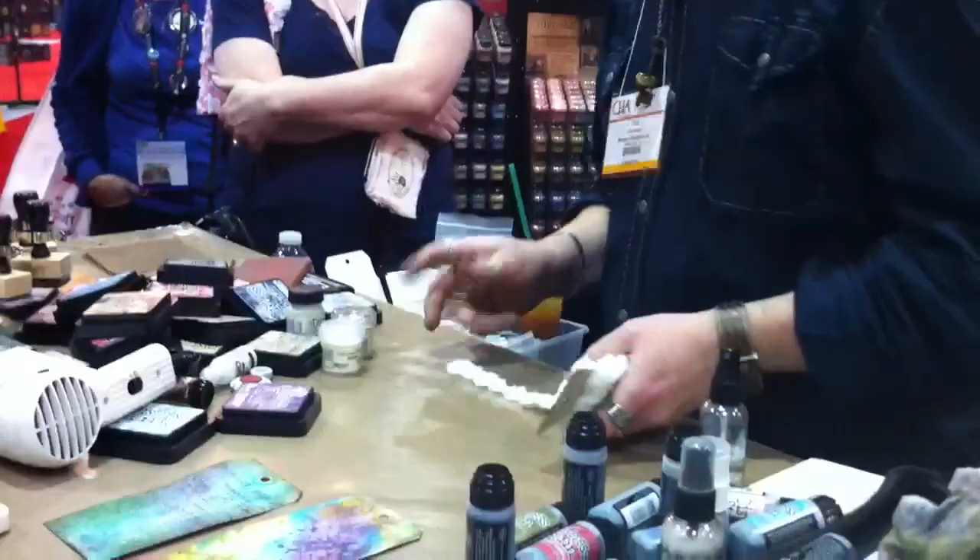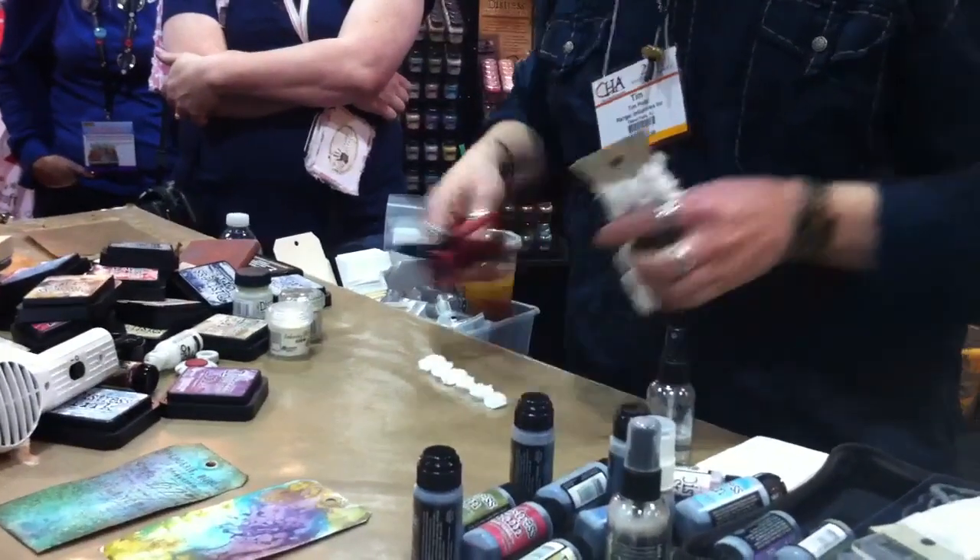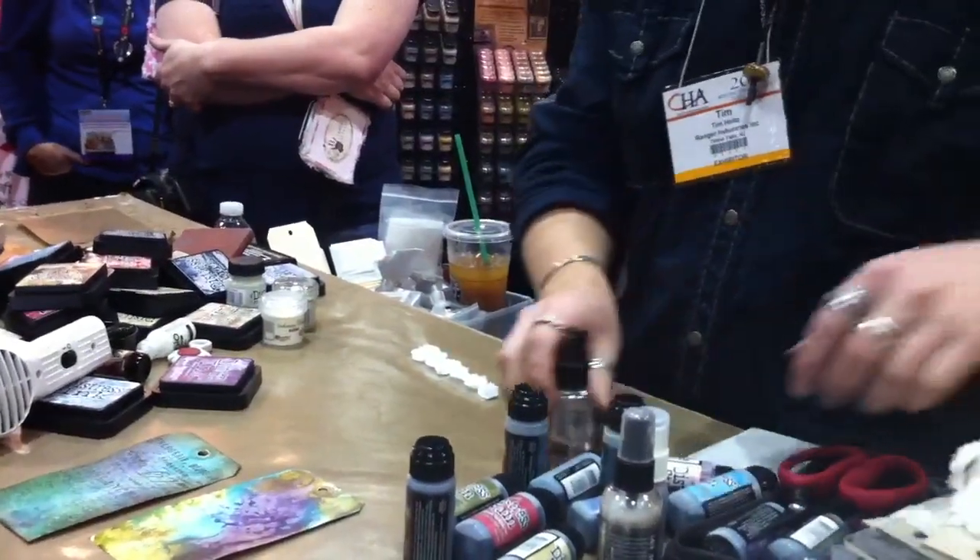For ribbons, trims, anything like that — if you want to take any of the trimmings and you want to color them, we can go in and work with the stains.